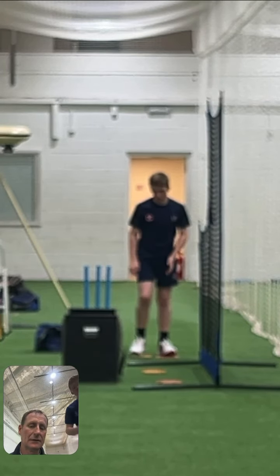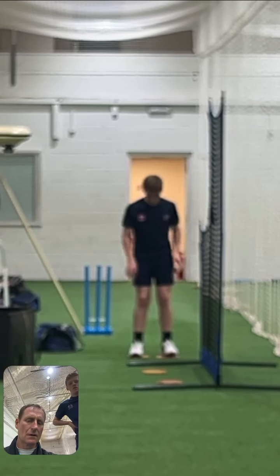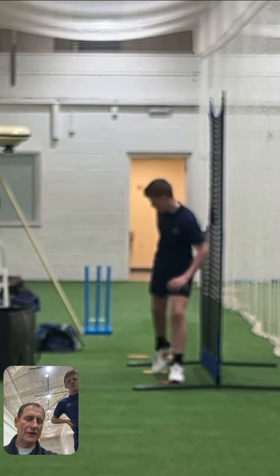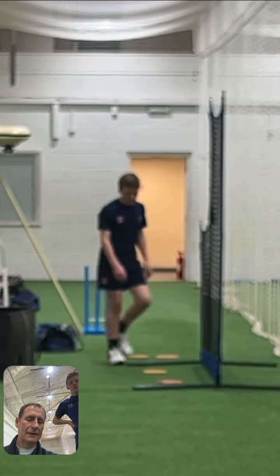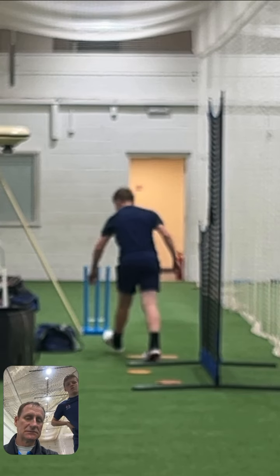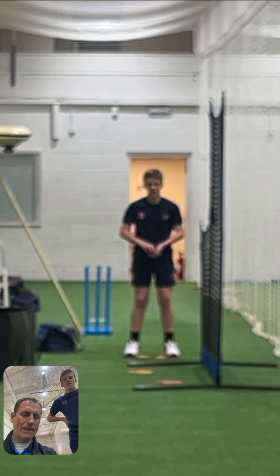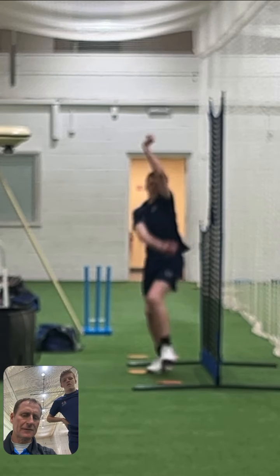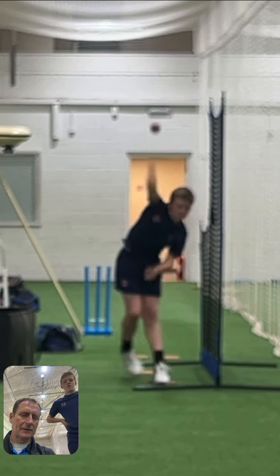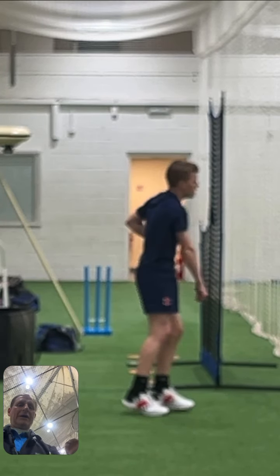Let's have a look at one more — we've got to work hard on that right foot kicking forward. Right foot's got to jump forward. One more — that's better, and pulled through. All right, okay, so we know what to work on.